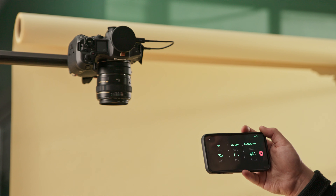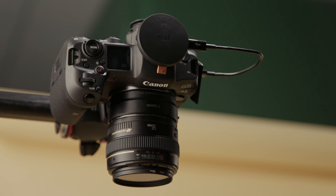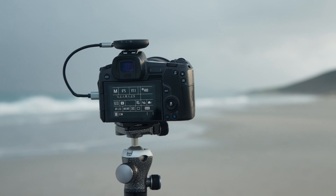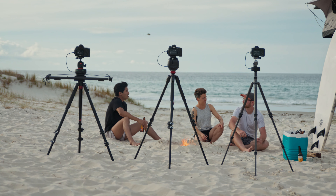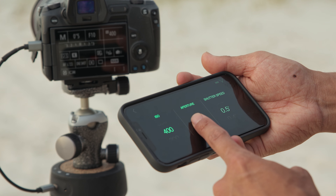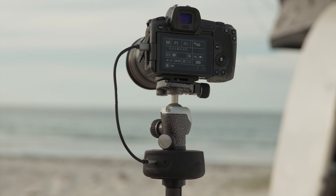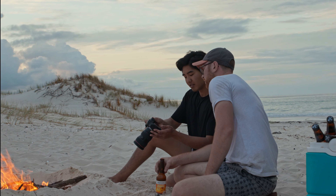With integrated Bluetooth and Wi-Fi, the device can operate from up to 10 meters away and even update wirelessly. And with the launch of the Micro, we've extended camera control to more of our Syrp lineup. Control compatible cameras from the Genie 2 Pan Tilt, Linear or Mini 2 through USB-C to take your timelapses and videos to the next level.